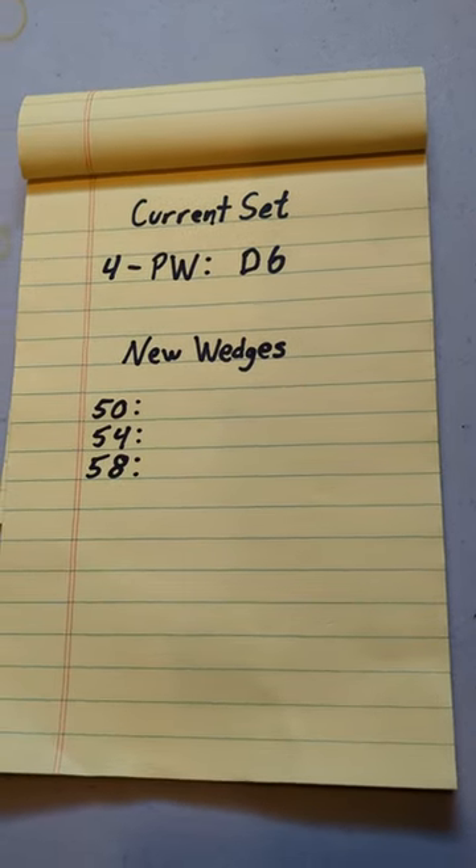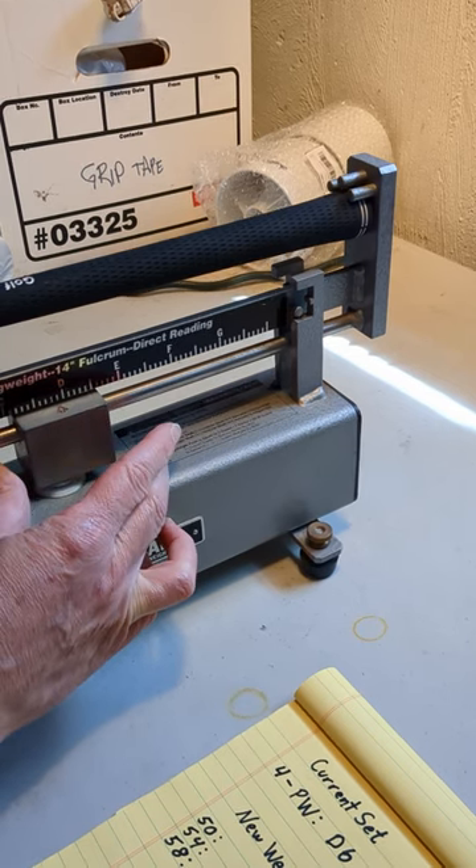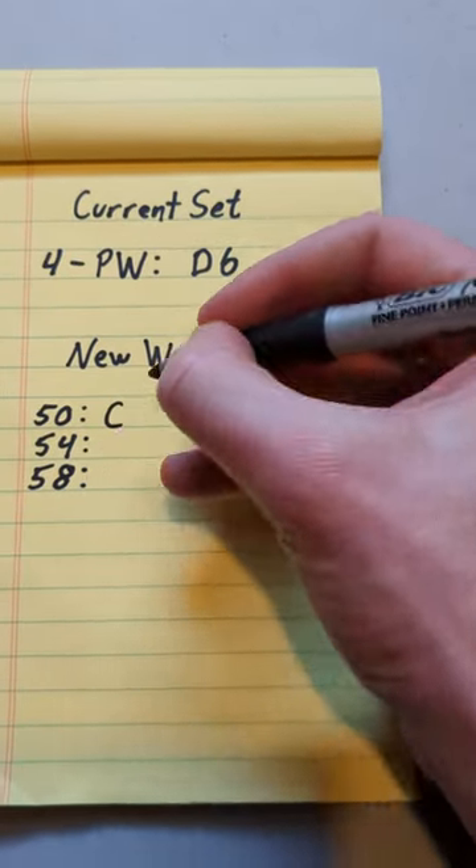Today we're going to measure and adjust the swing weights of our eBay wedges. The 4 through pitch in my set are all D6, so that's what we're aiming for today. We're going to use our special swing weight scale to record our values.